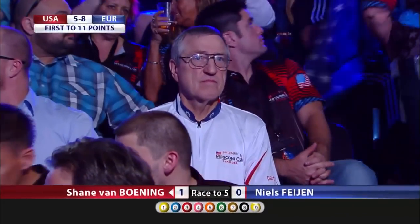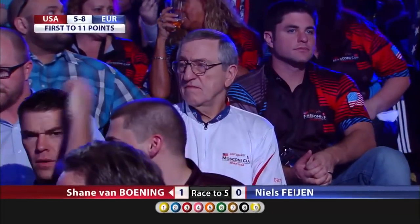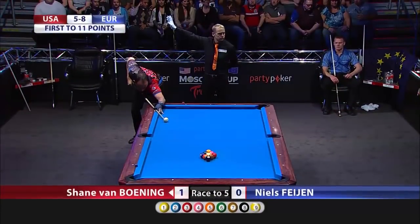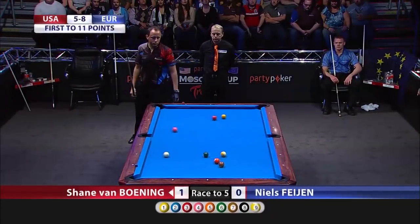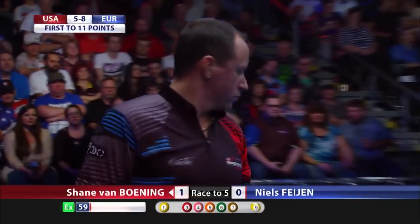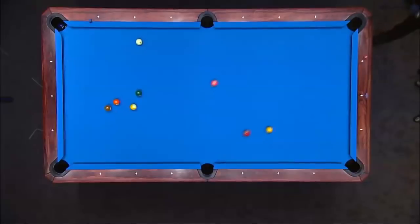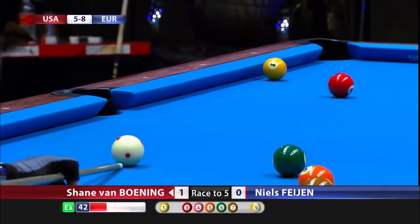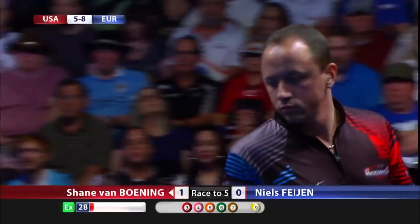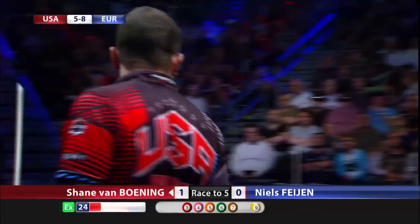There's Pat Fleming, good friend of mine, Hall of Famer — the originator of Accustat video productions. He was the one that brought statistical information to the fore in the world of pool. Shane's made a ball and he's going to have a shot on the one. Another look, Jerry — that two going down helps him because the three is in close proximity to the one. We've got a little bit of a crowd down here on the foot end of the table.